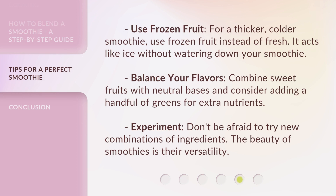Use frozen fruit. For a thicker, colder smoothie, use frozen fruit instead of fresh — it acts like ice without watering down your smoothie. Balance your flavors by combining sweet fruits with neutral bases, and consider adding a handful of greens for extra nutrients. Experiment and don't be afraid to try new combinations of ingredients. The beauty of smoothies is their versatility.